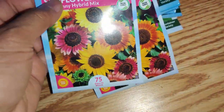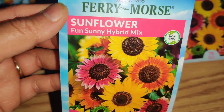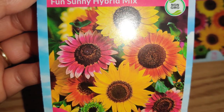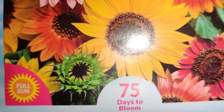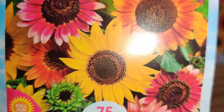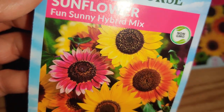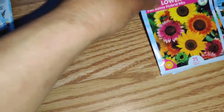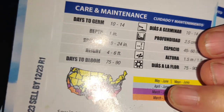This was just really cute — I love it. Sunflower Fun Sunny Hybrid Mix, non-GMO. Look at how beautiful the colors are, including a little green one and a tiny yellow one — I don't know if it's just a baby that hasn't opened. But look at these pinks, yellow, and orange. It just looks really pretty. I got two of those and they grow to be four to six feet tall.